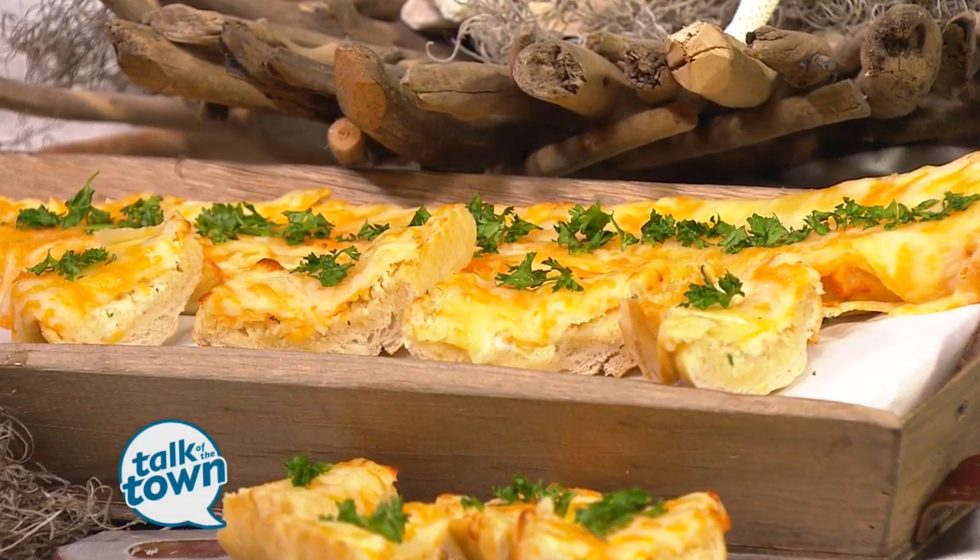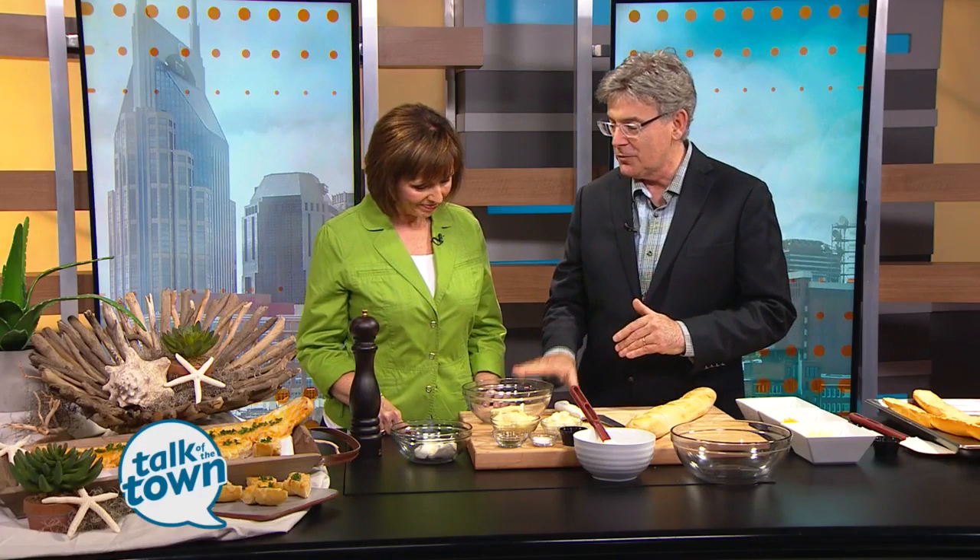There are tons of cheese in this thing — like six different types of cheese — and there's this wonderful butter spread which we're going to make first.